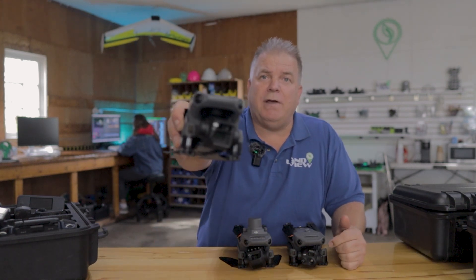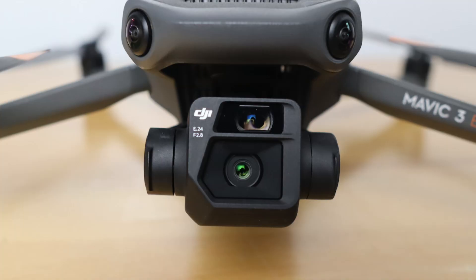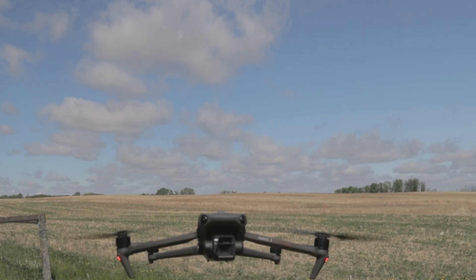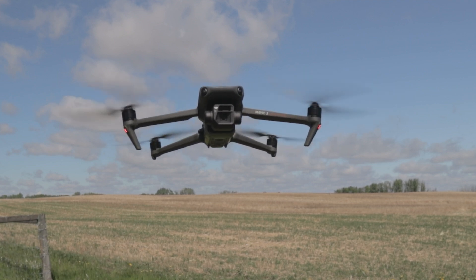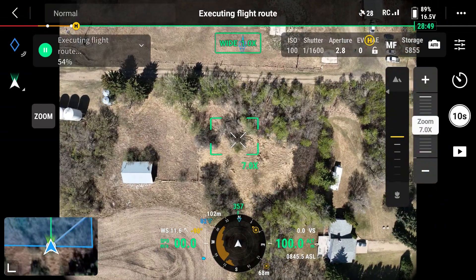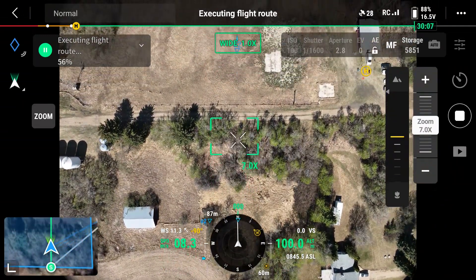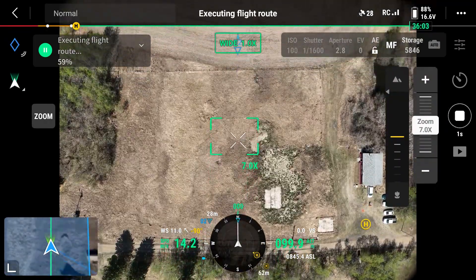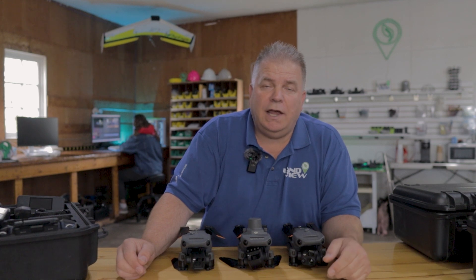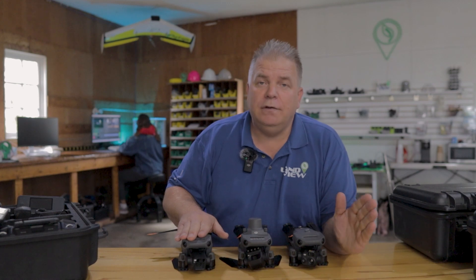The Mavic 3 Enterprise has a camera with two sensors. The top one is a 12-megapixel, half-inch CMOS sensor — the magic mapping camera. It's a global shutter with very little motion blur, making it a survey-grade camera great for digital elevation modeling and any type of mapping on the farm. It also has 7x optical zoom and up to 56x combined digital and optical zoom, making it ideal for scouting — reading an ear tag or identifying a specific weed — as well as mapping. It's capable of both zoom and mapping.